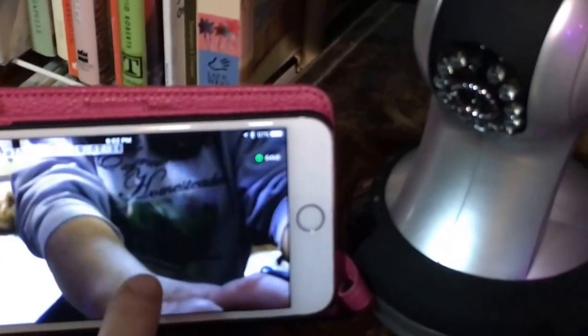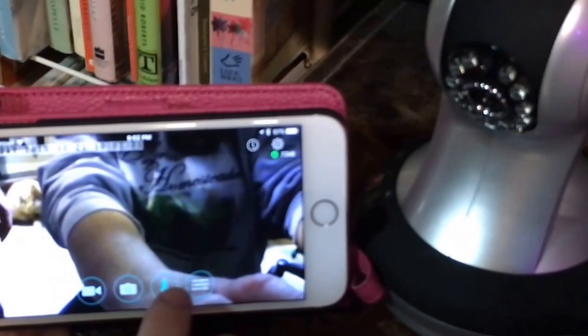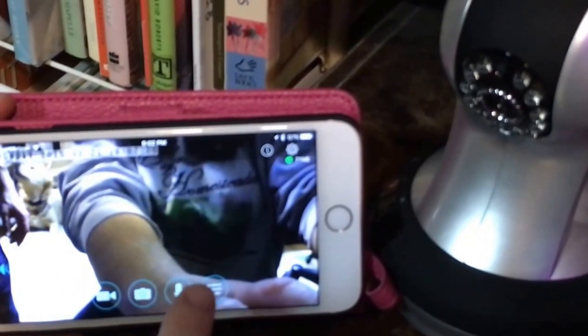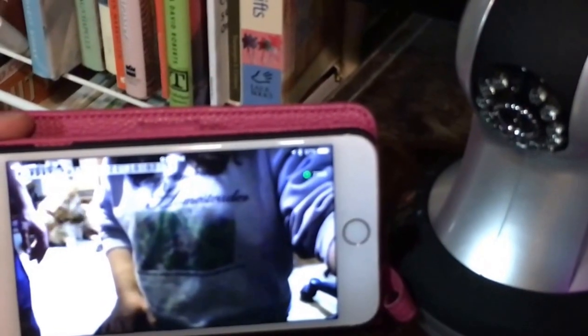This is how the app opens up. This is what you can see through the camera. We're getting all sorts of feedback and everything on the sound, but you can talk to your pet through the camera.